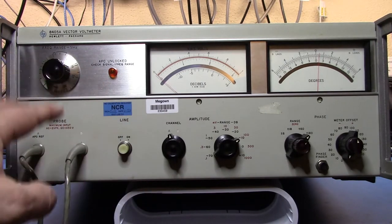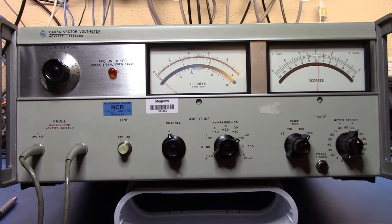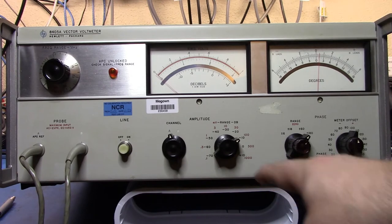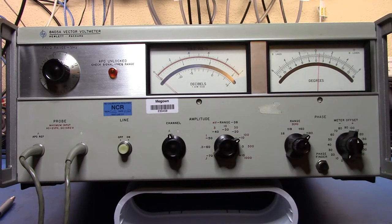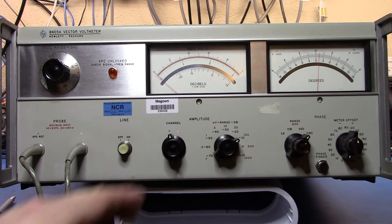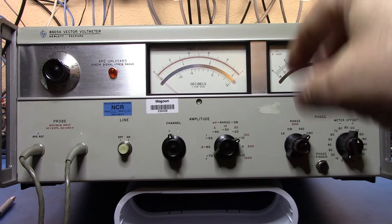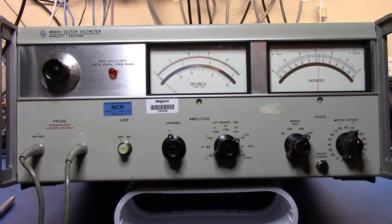You take the two probes and insert them at different parts of your system. You can select channel A and channel B, then measure various voltage ranges from 0.1 millivolts up to 1000 millivolts, getting an RMS voltage of the RF signal. This goes up to about one gigahertz. You can also get the phase angle — the difference between signal A and signal B — with very fine granularity, enabling you to see propagation delay and any conversions the signal undergoes through the system.